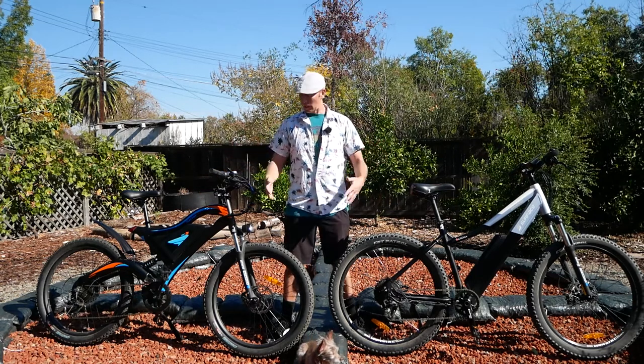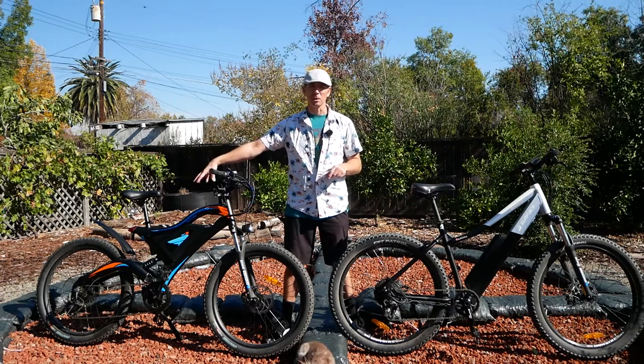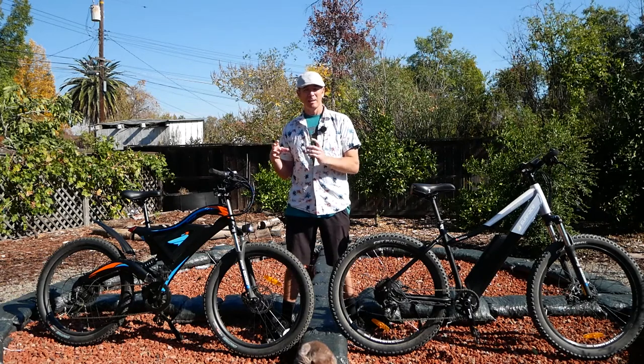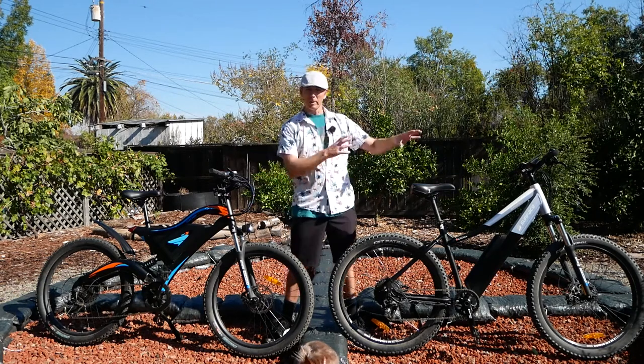They have a similar geometry. These are both mountain bikes, even though one is a full suspension mountain bike and the other is a hardtail. So you might have initially thought the full suspension would be more expensive. Now I'm going to take the camera and show you the differences, and then follow this up with: could you spend $1,000 and make the cheaper bike more comparable to the pricier one?